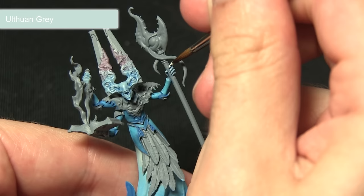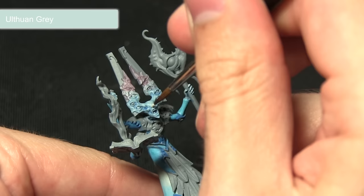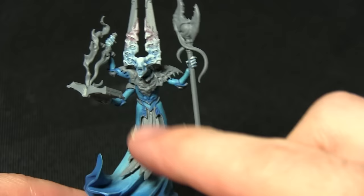When performing highlights, especially using light colours like Ulthuan Grey, I would recommend mixing in a small amount of Lahmian Medium or water — it improves the flow slightly, gives you better control, and allows you to get a thinner line. As you can see I'm just picking out the details around the mouth there.